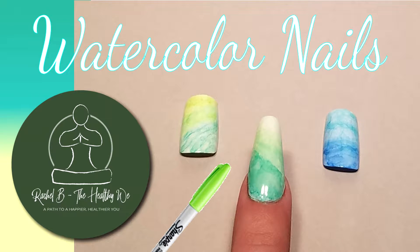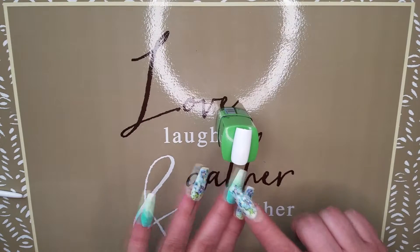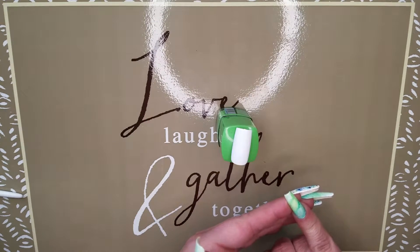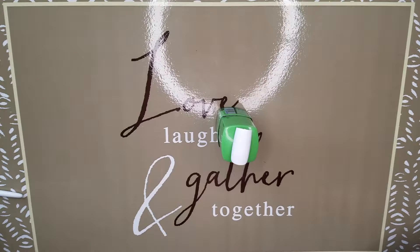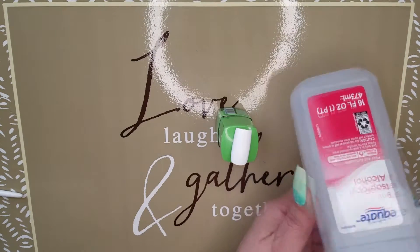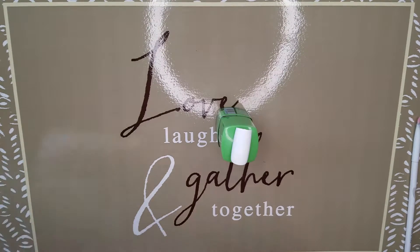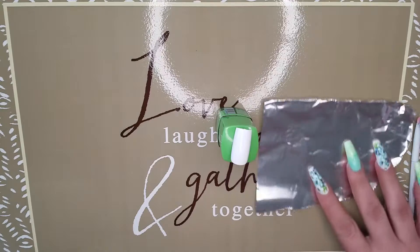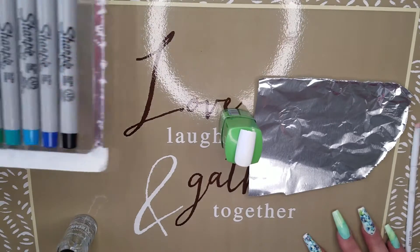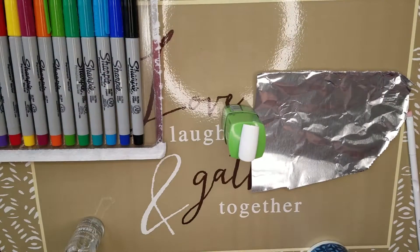Today we're going to be using Sharpies to make watercolor nails. I'm going to demonstrate how to make this marble watercolor with Sharpies. What you'll need is 91% alcohol, an art brush of your choosing, a piece of foil, Sharpies — the colors are completely up to you — and a little dish to put the alcohol in.